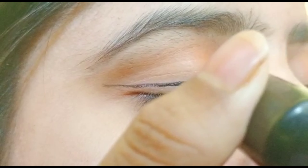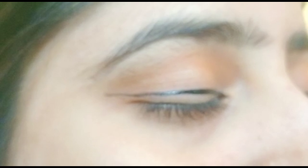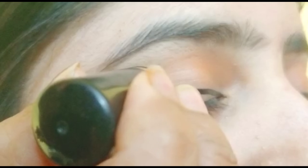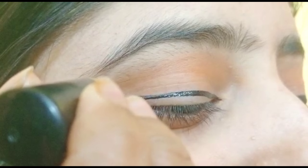That line will extend toward the eyebrow area. Then we will draw a line from the outer corner and match it with the outer corner, as you can see me drawing the line now.